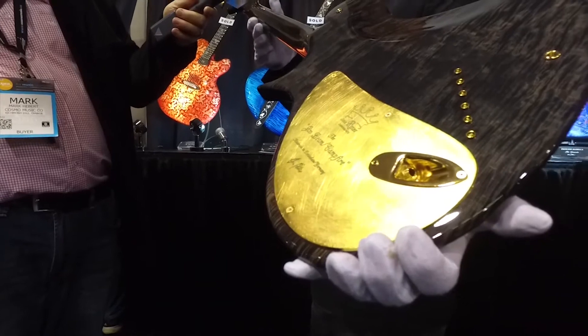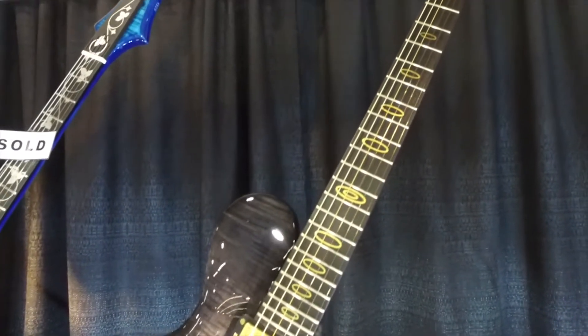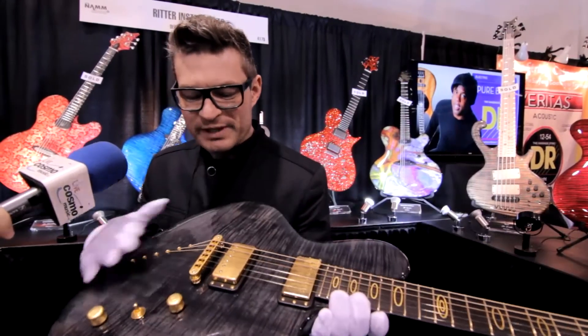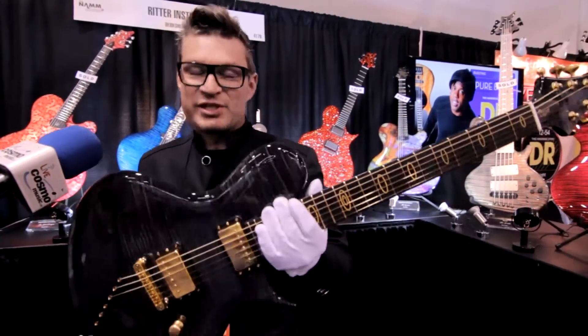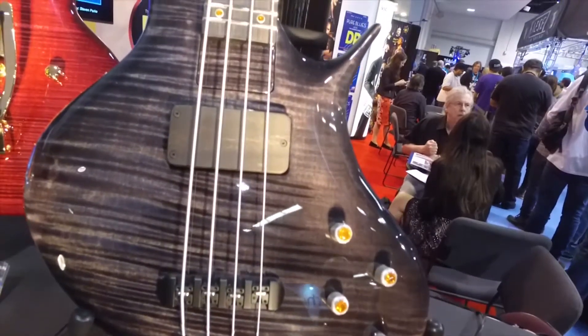It has a solid flame maple body and we have solid 24 karat gold oval ring inlays in here. The hardware we damaged and scratched and covered them with 24 karat gold too. And the speciality of this instrument is the black finish.